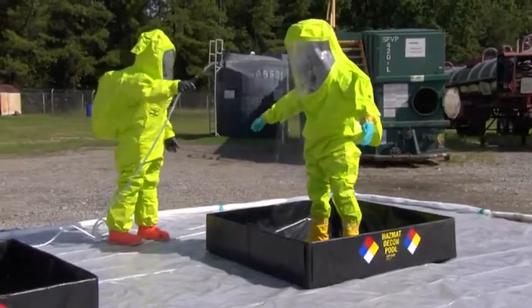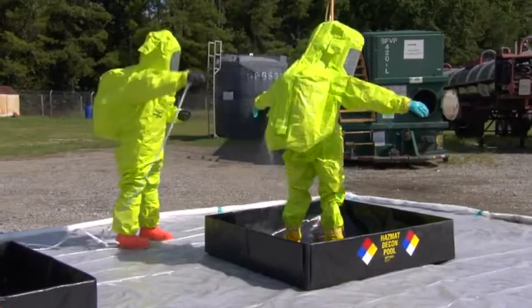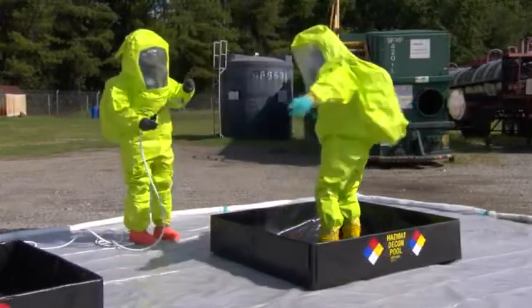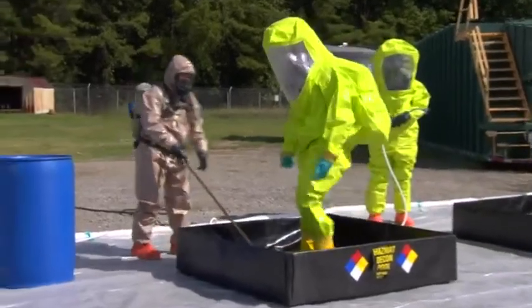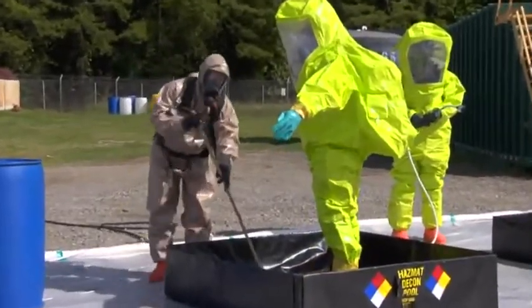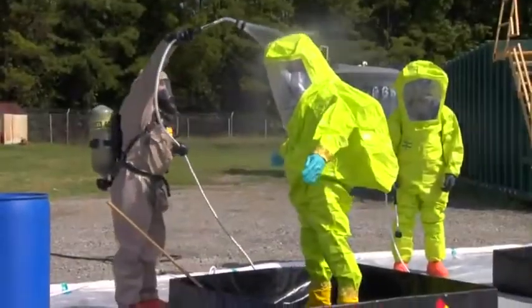In the first pool, use a pressure hose to thoroughly spray off all loose contaminants. Then wash from head to toe, no part untouched. Use long-handled brushes and lightly pressurized water.